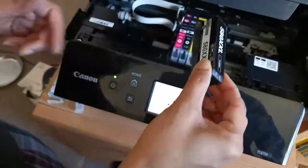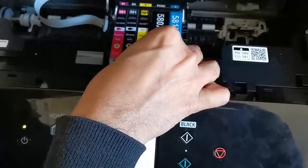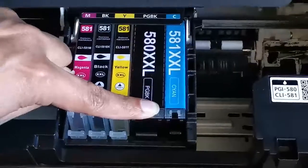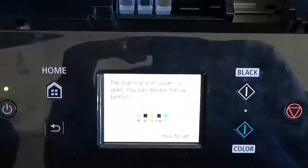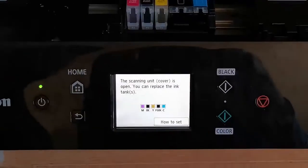Keep the cap aside and in a similar way just slide it in, then slowly press until you hear the click sound. Now we've got it — everything is done.